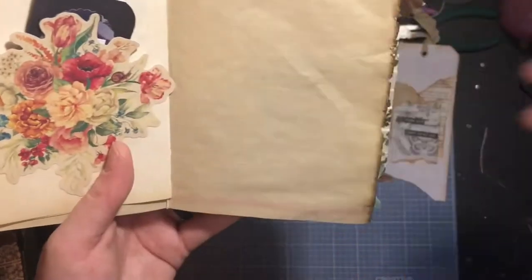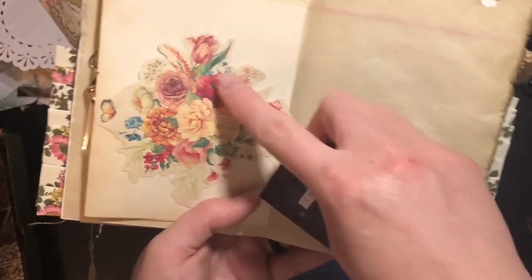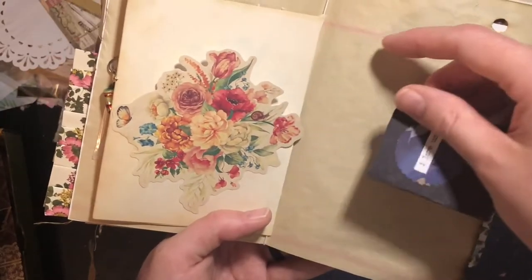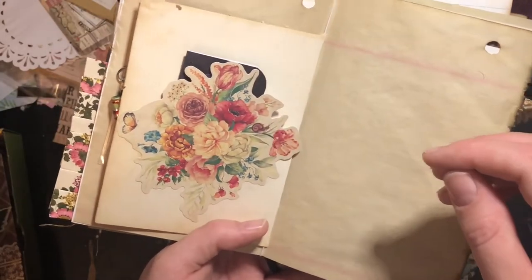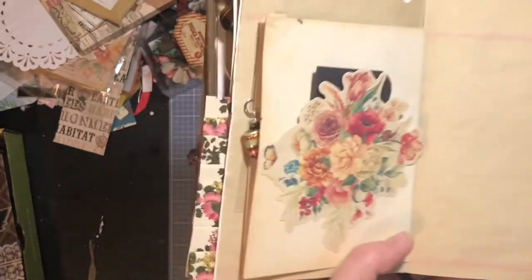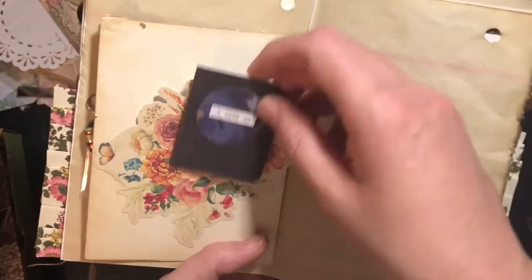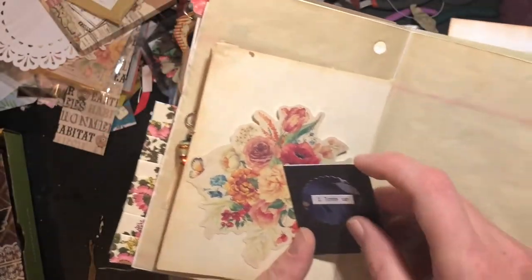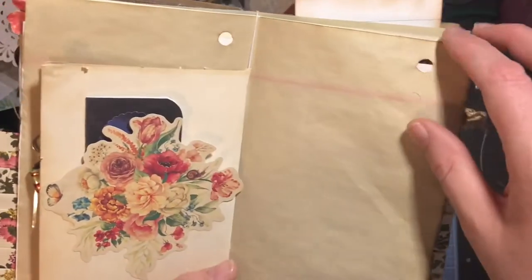This is a nice die cut that I got in a kit from Your Creative Studio — yes, Your Creative Studio. That was a really cool box. I should have done an unboxing but it was really cool and I was excited to open it, so I just did it for myself.